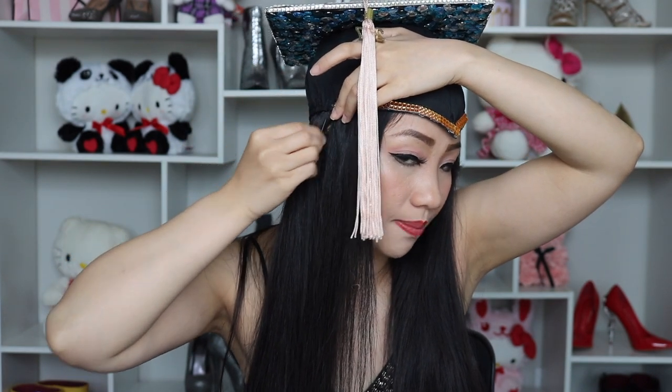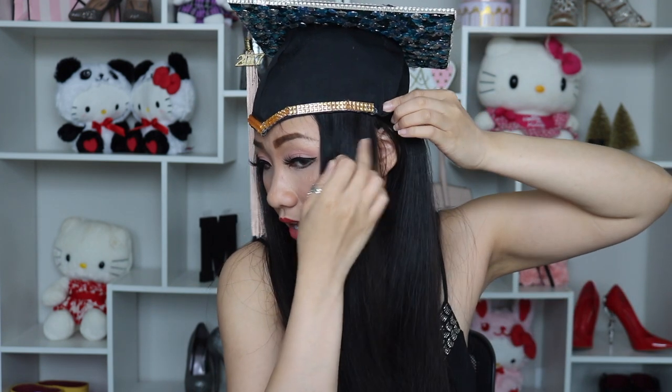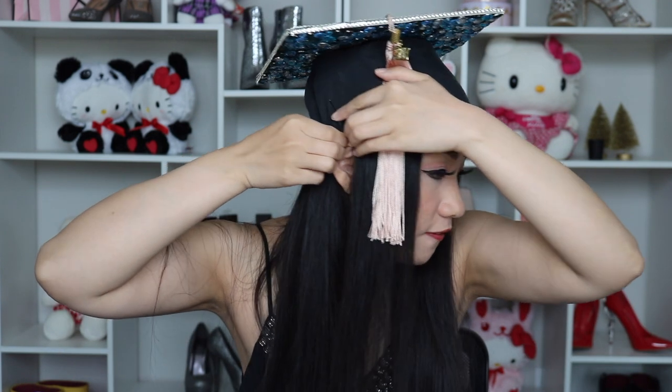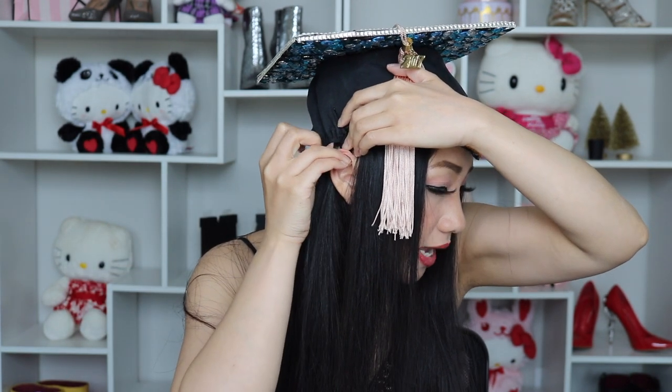Take a bobby pin — do you see this ridge? You want to place this inside your hair. On the side, next to your ears, grab the hair on the side and place it up like this. Grabbing another one, make sure this ridge will be placed inside. Starting from the ear, grab the hair right there and pin it up. If you feel that your graduation cap is still flimsy, take another bobby pin and actually make a cross.